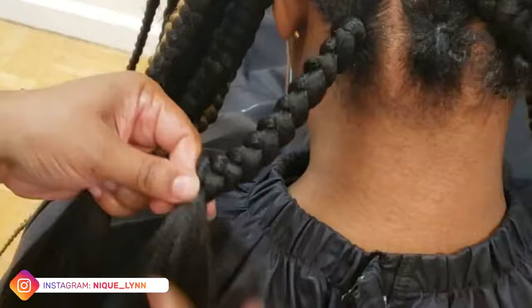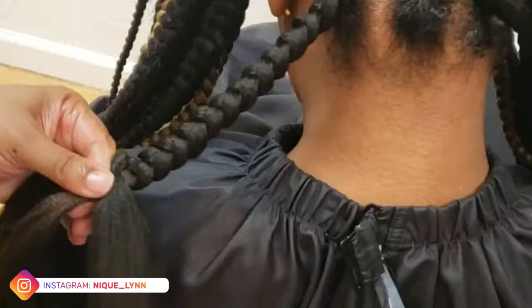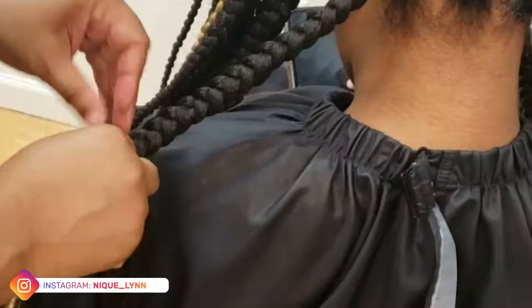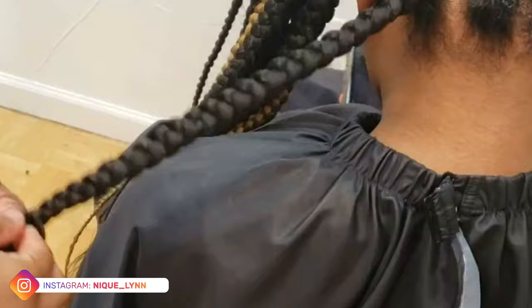I left the video in real time because I really wanted you guys to be able to see exactly what I'm doing. And if you happen to run into this issue — maybe your client is growing out a taper, or they just had some breakage from a previous style — there are ways to work around these issues. This is what I decided to try, and I hope you find it valuable as a resource if you're ever in the same predicament.